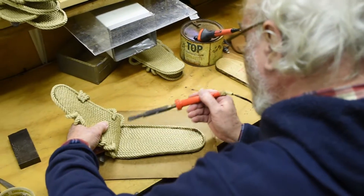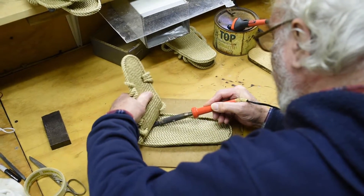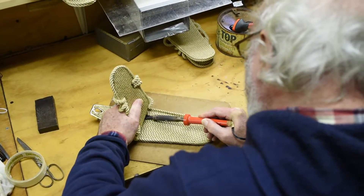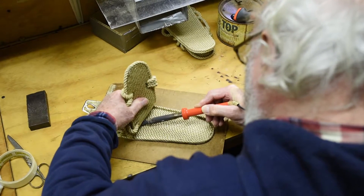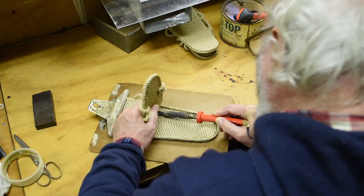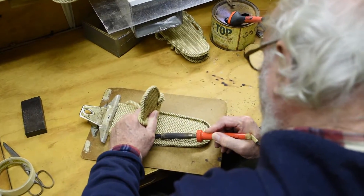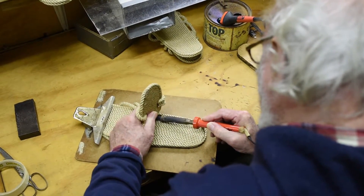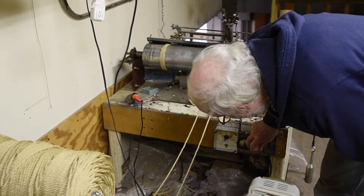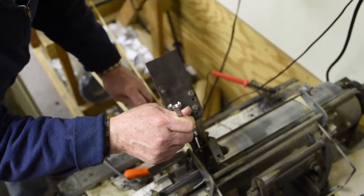The technique involves going back and forth in this direction, pressing down with your fingers. I'm trying to get a pretty good weld about a half inch from the outer edge of the sole.